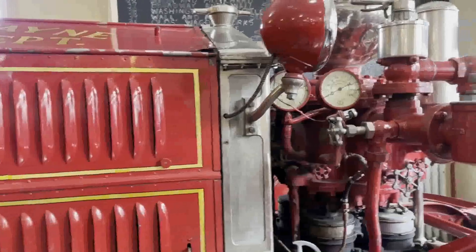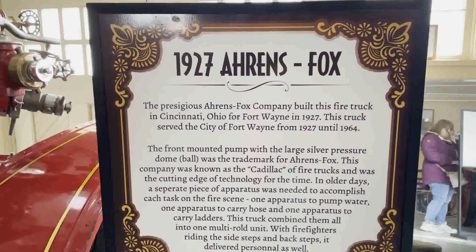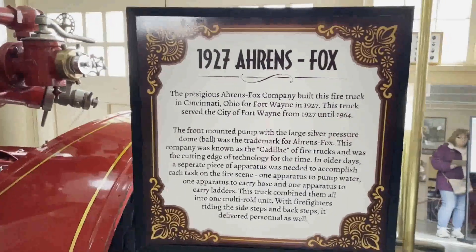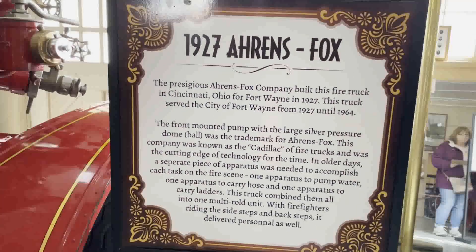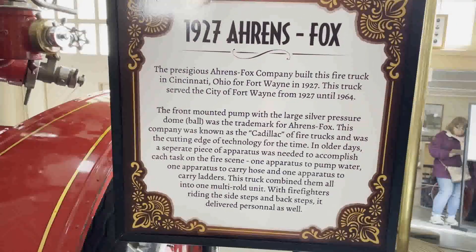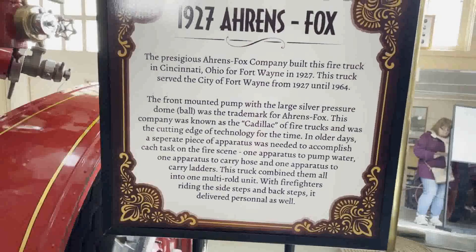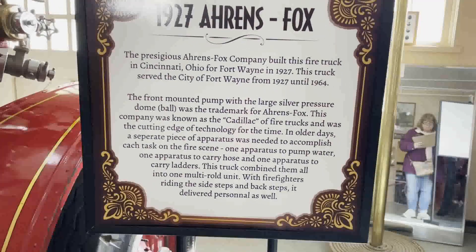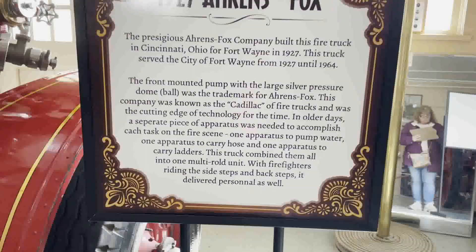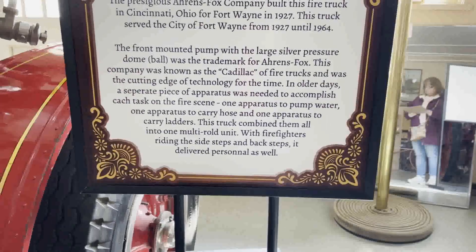It says the 1927 Ahrens-Fox. The prestigious Ahrens-Fox Company built this fire truck in Cincinnati, Ohio for Fort Wayne in 1927. It served the city of Fort Wayne from 1927 until 1964. The front-mounted pump with the large silver pressure dome ball was the trademark for Ahrens-Fox. This company was known as the Cadillac of fire trucks and was the cutting edge of technology for the time. In older days, a separate piece of apparatus was needed — one to pump water, one to carry hose, and one to carry ladders. This truck combined them all into one multi-role unit with firefighters riding the side steps and back steps.